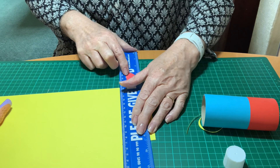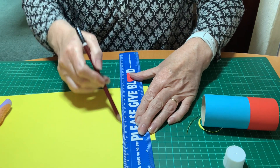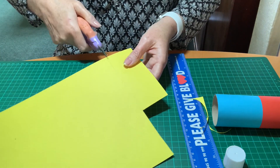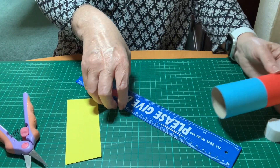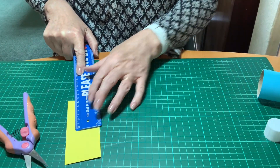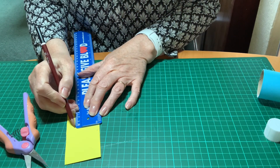I'm using some yellow paper now to make a bright chest or stomach for my parrot. I'm going to cut that and trim it down, make sure it's not too big, and then I'm going to draw a curved line to cut round.